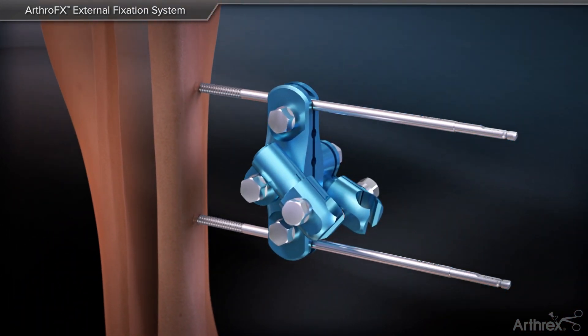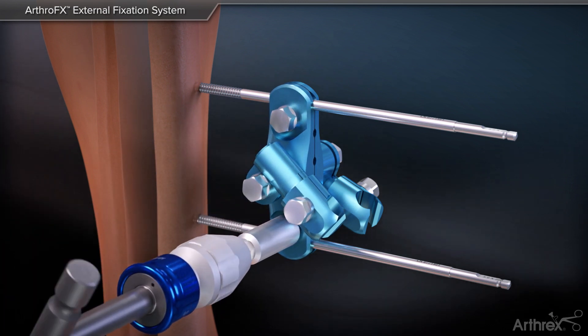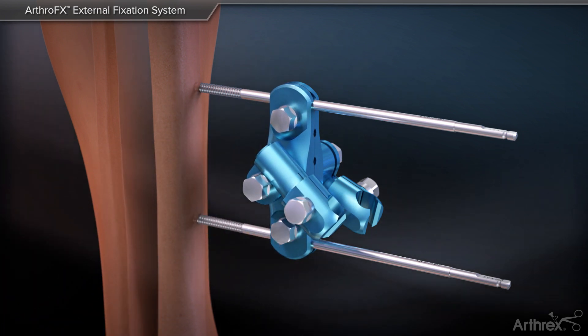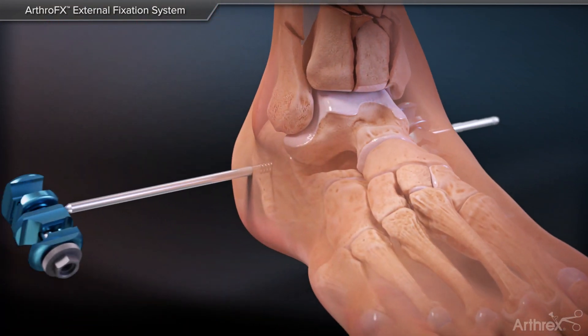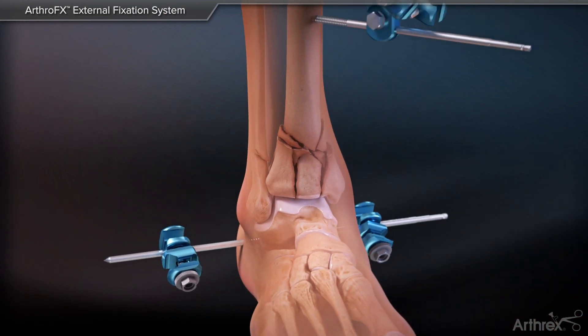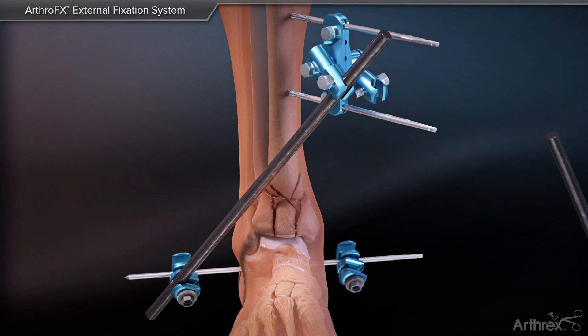Slide a multi-pin clamp onto the upper two pins and tighten the clamp to the pins using the t-handle. Place large combination clamps onto both sides of the transfixion pin. This allows for carbon rods to be fixed from the calcaneus to the multi-fixation clamp on both sides of the ankle.